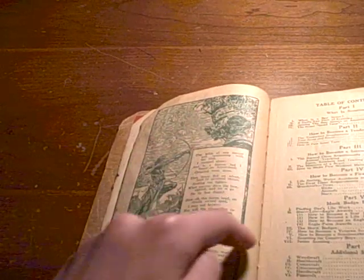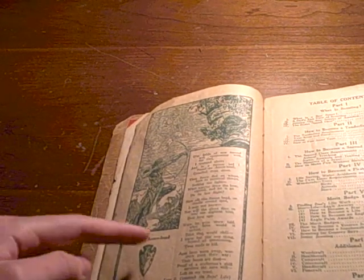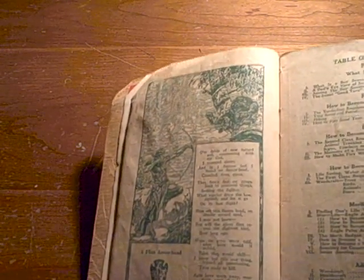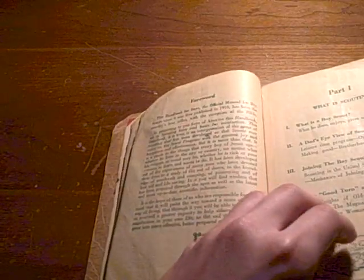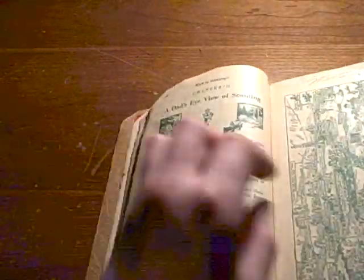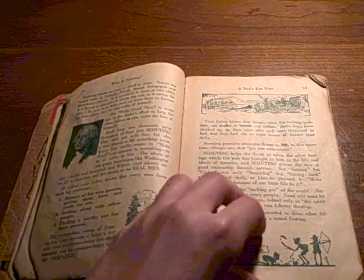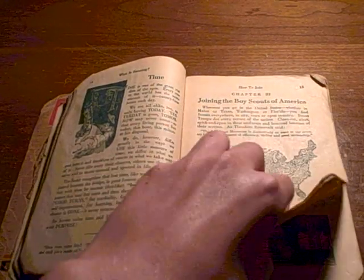We've got the table of contents — check this out. There's a poem about a flint arrowhead, right here, and a picture of an American taking aim at what looks to be a wild bobcat. Part 1 has this really neat map — it's a cool map of the Eagle Scout trail. There's all about scouting, a dad's eye view, how to join, and it shows how to join the Boy Scouts of America.